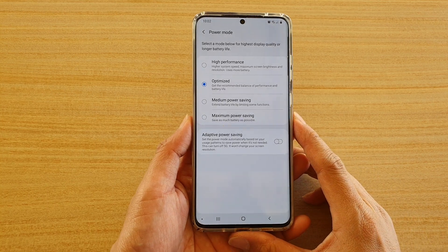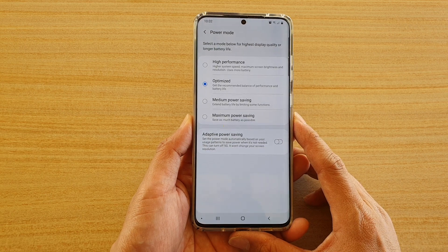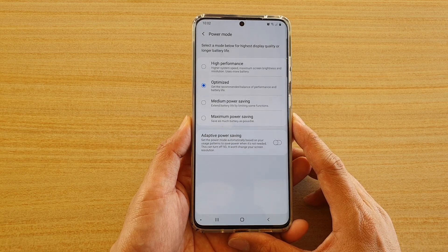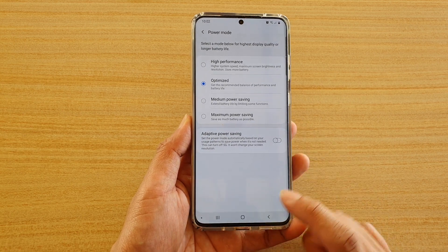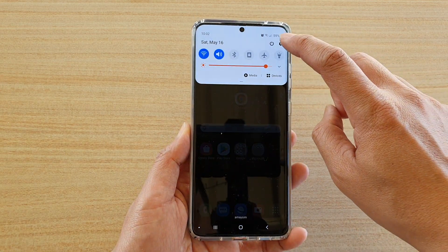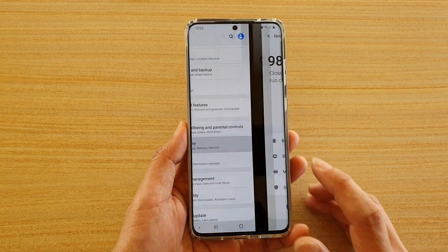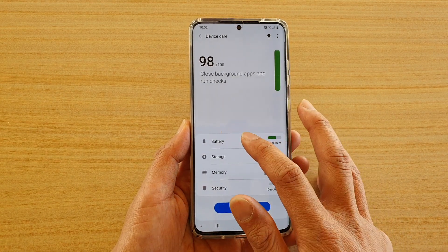In this video we're going to take a look at how you can set the power mode to maximum power saving on a Samsung Galaxy S20 series. First, tap on the home key to go back to your home screen, then swipe down at the top and tap on the settings icon. Next, tap on device care and then tap on battery.